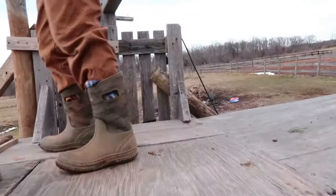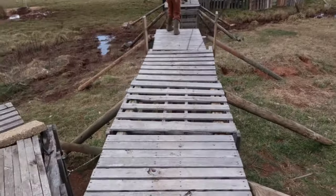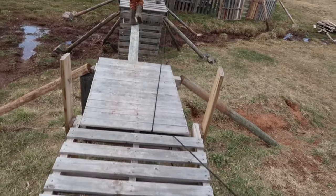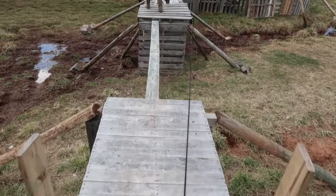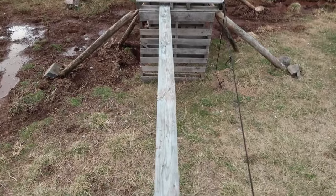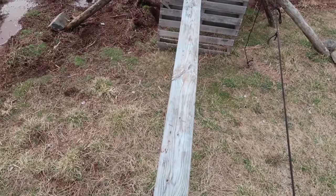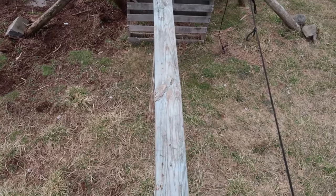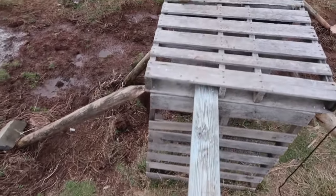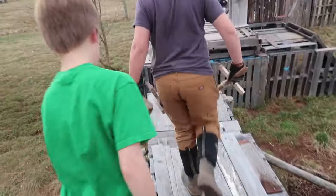There's a bridge to walk across. It's reportedly quite safe — you just have to walk carefully. Mom crosses the bridge carefully and doesn't fall. Inconceivable.